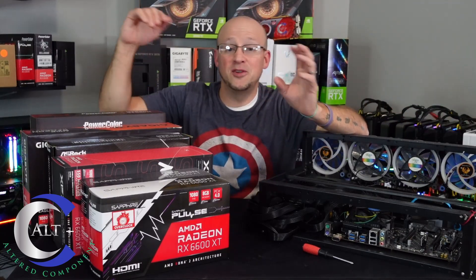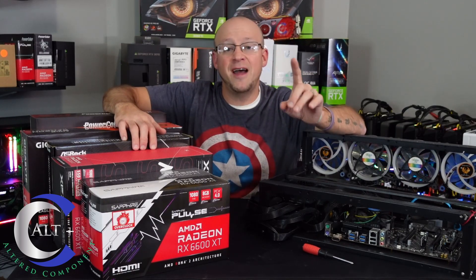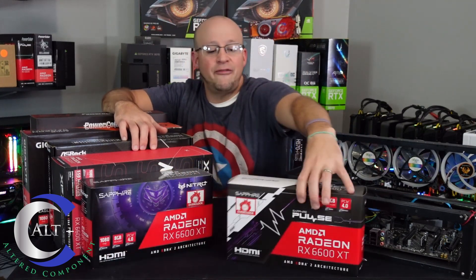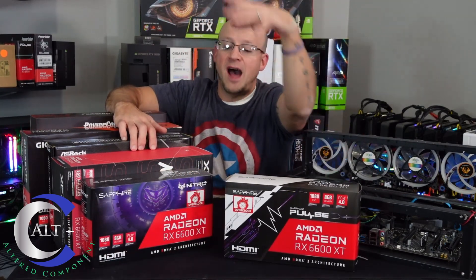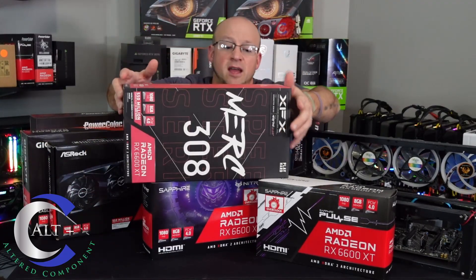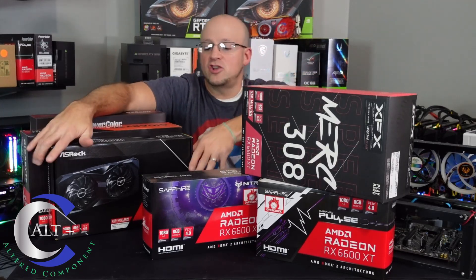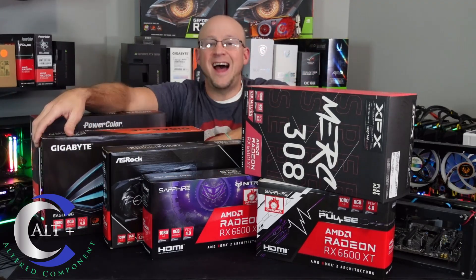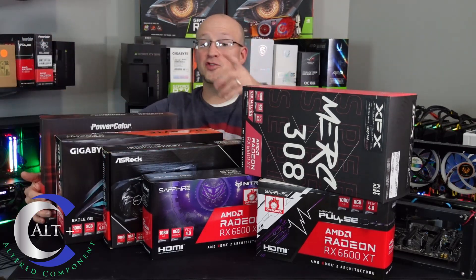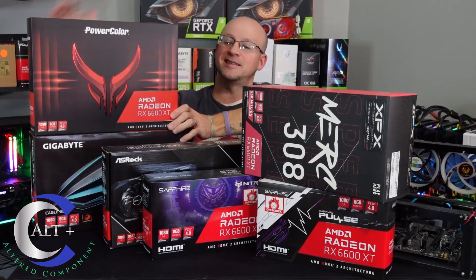For this build I'm using six different RX 6600 XT models from five different AIB manufacturers. These two are Sapphire — I have the Sapphire Pulse and the Sapphire Nitro Plus. Then I have an XFX Merc 309, an ASRock Challenger RX 6600 XT, a Gigabyte Eagle RX 6600 XT, and the crown jewel: a PowerColor Red Devil RX 6600 XT.